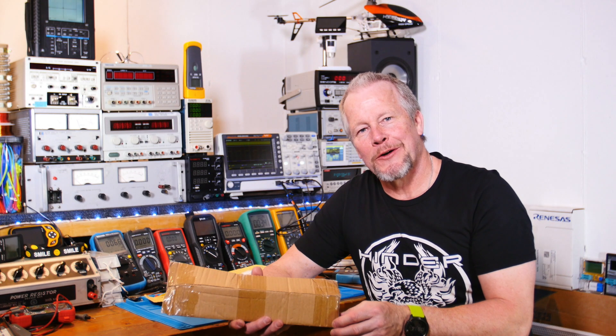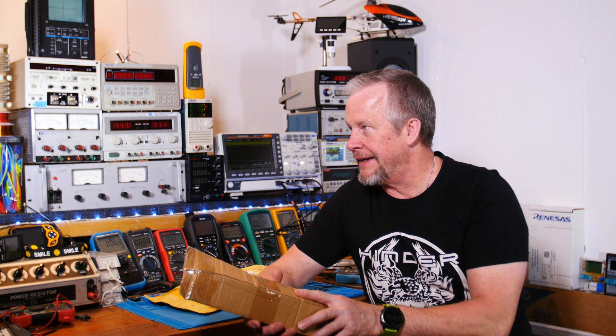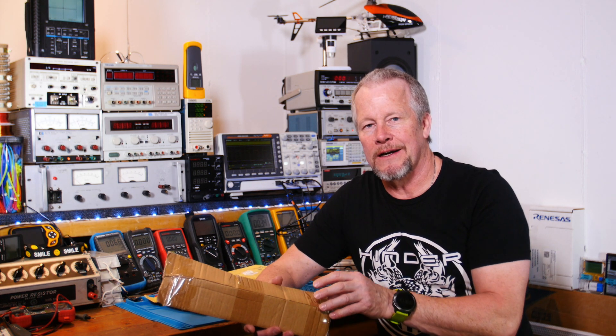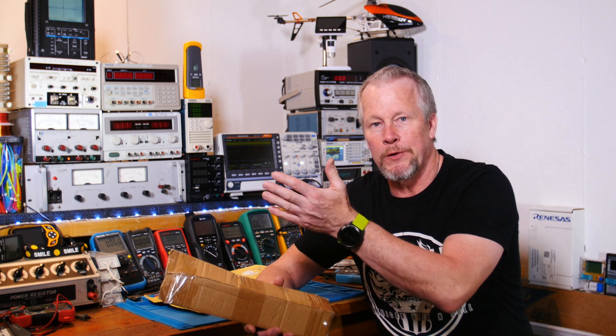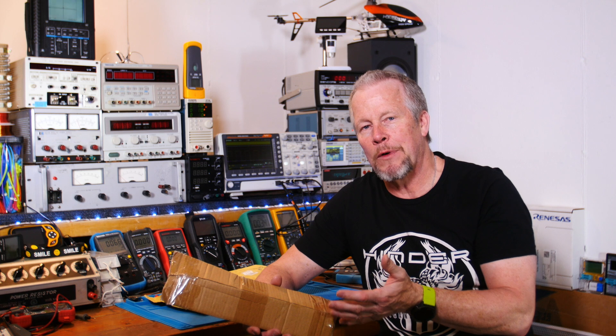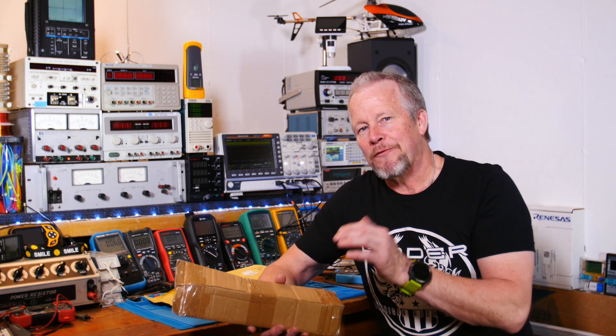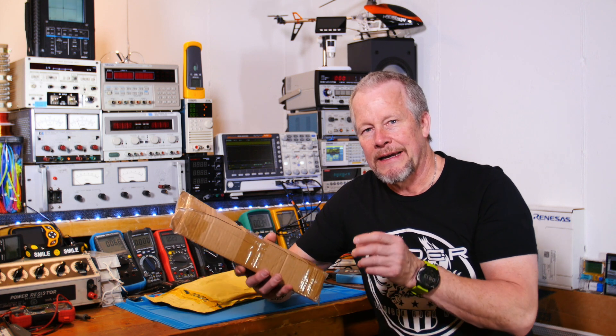Hey guys, Eddie Alho here with kissanalog.com. What I realized I need is a reference design audio amplifier, so when I review other amplifiers I can compare it to something — a reference, something that people respect and know the name of. So I found one, I'm going to show you that.